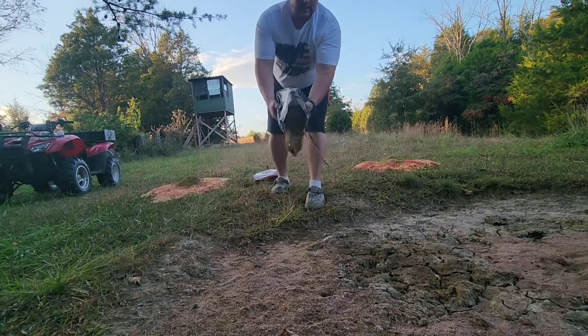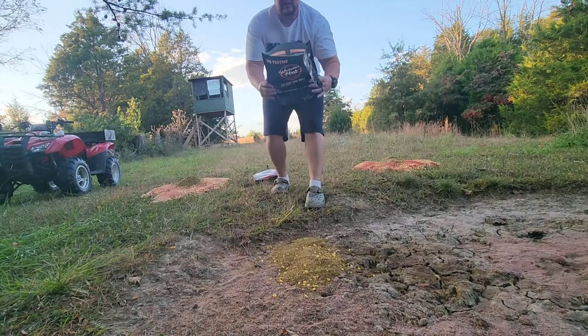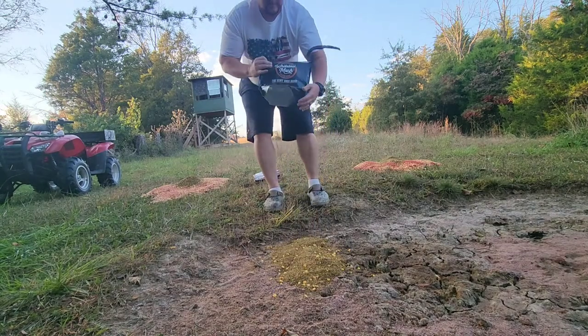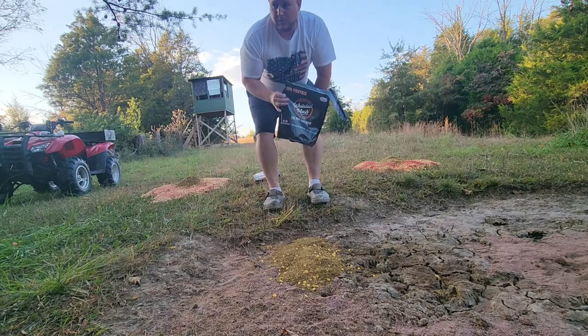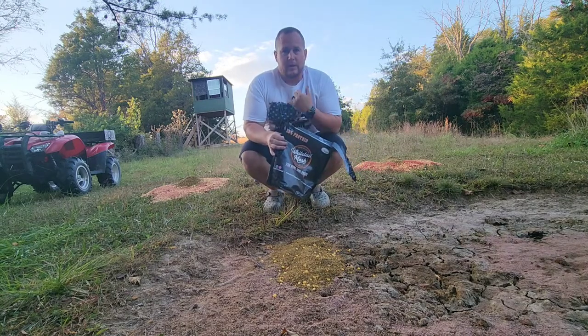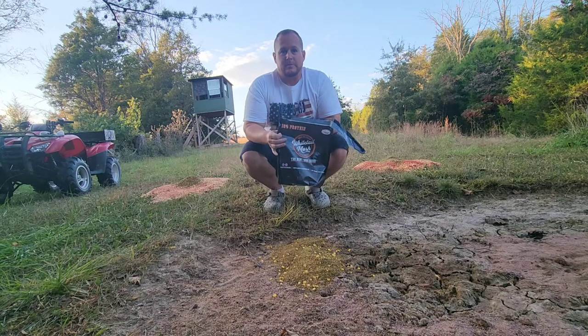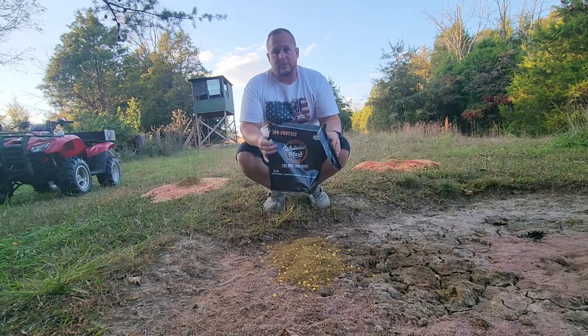This is all a recipe. So hopefully we'll let some arrows fly or sling some lead. Give me a thumbs up and a subscribe. I'm going to start posting pictures on Facebook, so if you can follow me on Facebook and follow on YouTube, I'm going to try and get some pictures of some of these bucks out here.